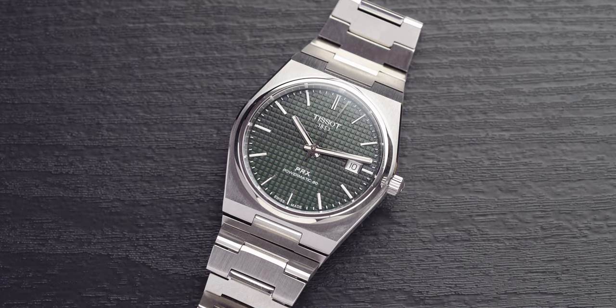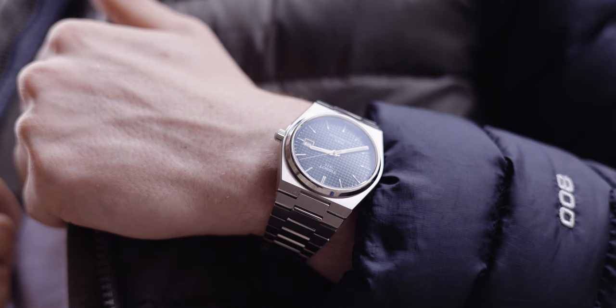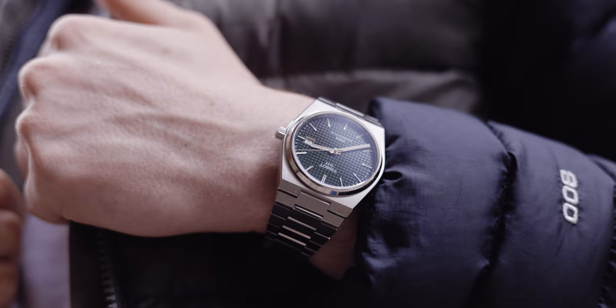Which one of these is right for you? I obviously bought the green dialled PRX — this is my everyday wearer when I'm in work. I wouldn't say it is a sporty watch; I wouldn't take this up the hills in Scotland. It remains my kind of hustle watch. Why did I go for the green? Because it's not normally the colour I would go for. I like the green on the Tissot PRX more than 90% of other watch brands' greens. Green is not my colour, but this green is my colour. I think it goes with my attire more than the blue would, and a lot more people have the blue than the green — so that's why I picked the green.